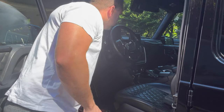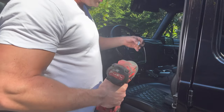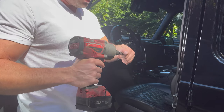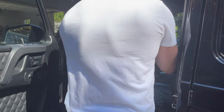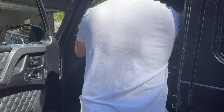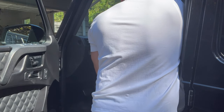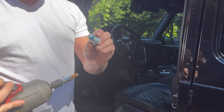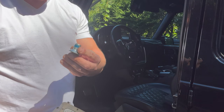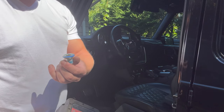Instead of fighting with this thing trying to turn it by hand, I'm just going to take my impact. It's a number 10 Allen. Just like that — we've got the bolt out. There's some blue Loctite on there, so we'll probably put some new Loctite on when we put the new steering wheel on.